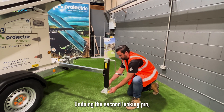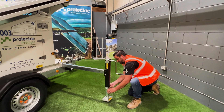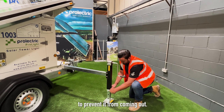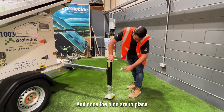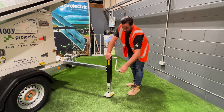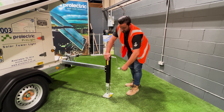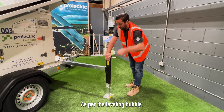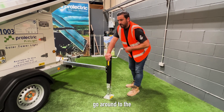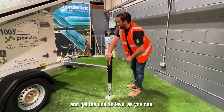Undo the second locking pin. Find the nearest hole in the ground condition and lock off with the locking pin to prevent it from coming out. Once the pins are in place, wind the angle clockwise so it lowers to the ground, ensuring that the unit is going level as per the leveling bubble. Once this leg is in place, go round to the other three legs around the machine and get the unit as level as you can.